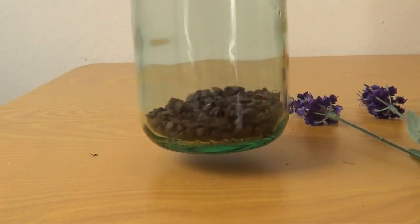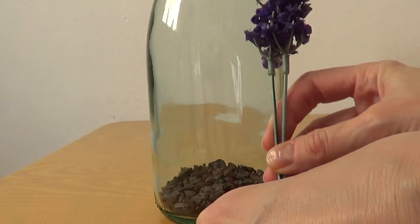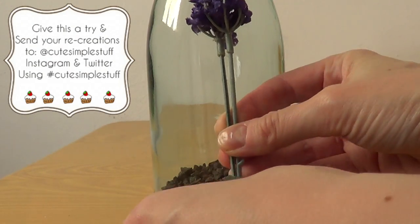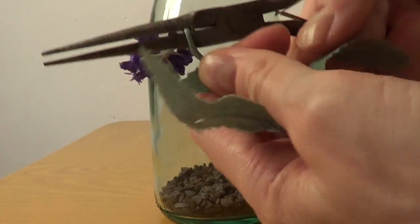And then I'm going to be using these fake flowers that I found again at the craft store. Since my flowers were a bit too big for my bottle, I just placed them in front of my bottle to see how much I needed and just removed the excess with some pliers and scissors.